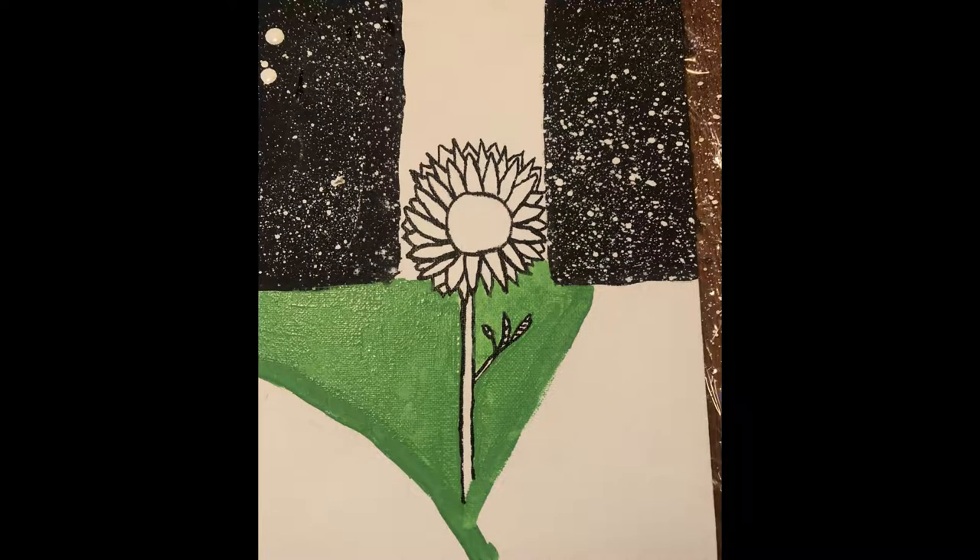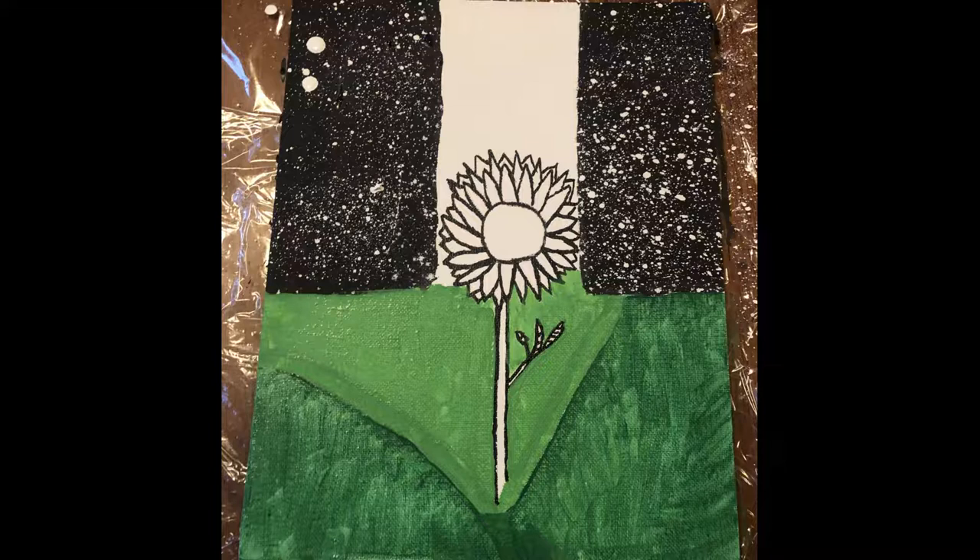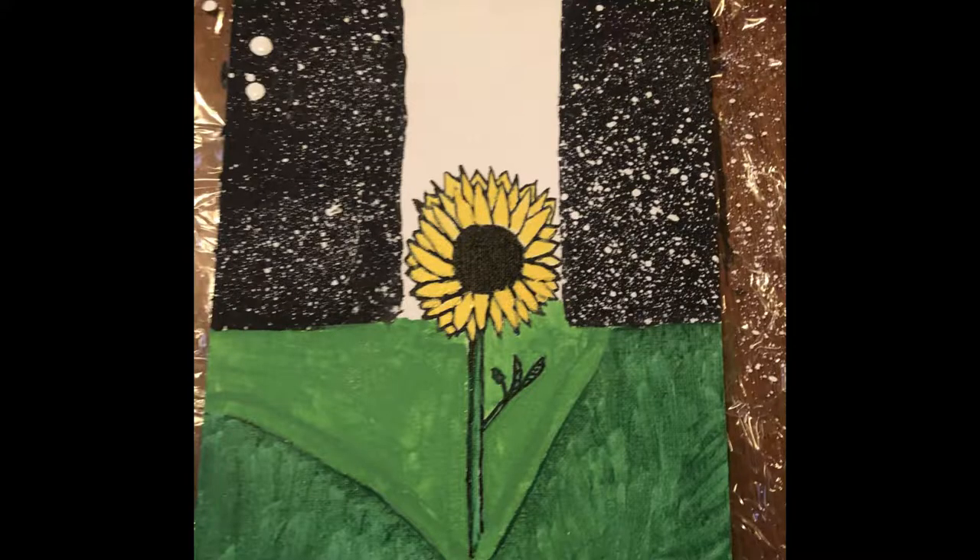I went ahead and used light green to color in the background — it was just going to be light green grass — and then I used dark green to color in what was supposed to be the hills. It does not look like hills at all, so you can just use light green or dark green for the whole thing and bring the stem all the way down to the bottom of the canvas.